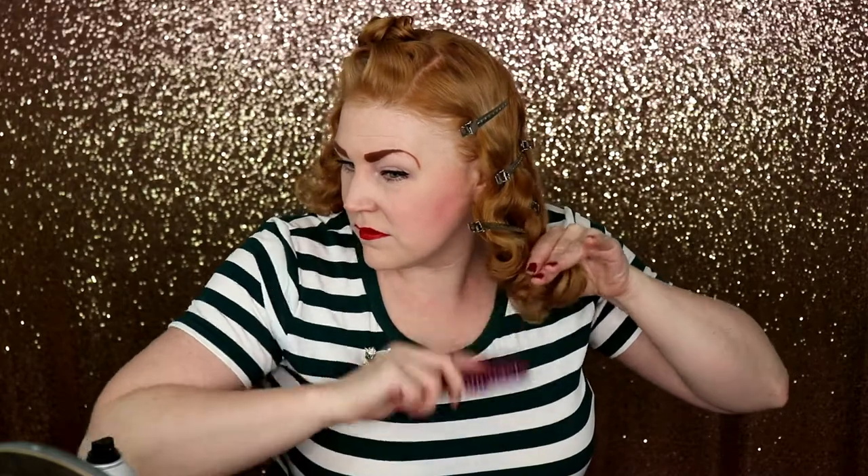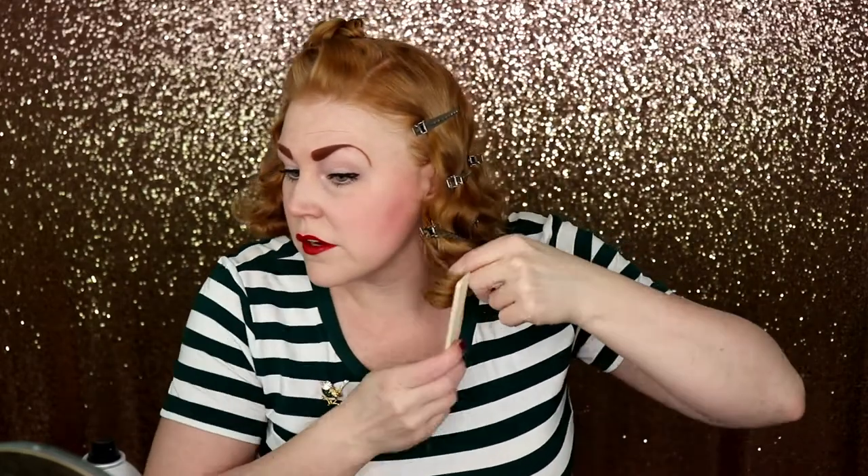Working on the back now. A lot of times I'll do this in my bathroom with another mirror so I can see what's going on — I'm going to wing it for you today. There's just a lot of fine tuning. Once you have it kind of set, you're just going to go back and keep combing and fixing little areas that you see.